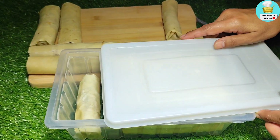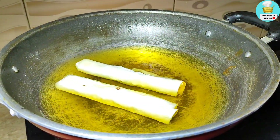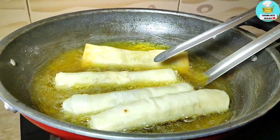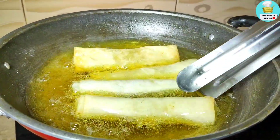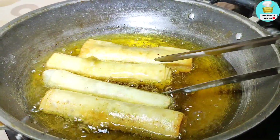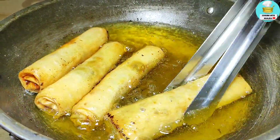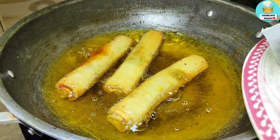The oil is a little warm, so I placed the rolls in carefully. Fry on medium flame. When the golden brown color starts to appear, change the side of the roll so both sides fry evenly. The color of the roll is looking good now. Remove it onto a tissue towel.